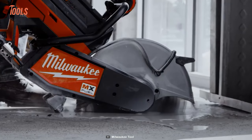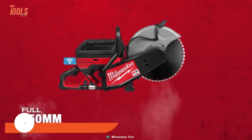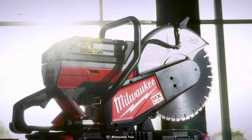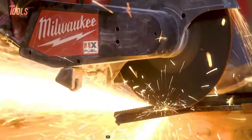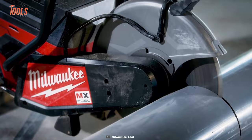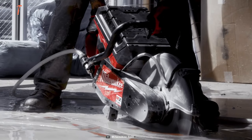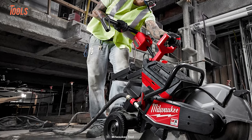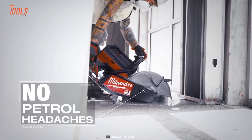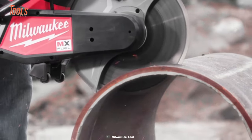The Milwaukee MX Fuel Cutoff Saw is an extremely versatile solution for cutting a wide variety of materials, including metal, MC cables, reinforced concrete, and steel studs. This tool produces no fumes, so you can use it indoors, and it comes with the M18 switch tank so you don't need a 300-foot hose for a water supply. This battery-powered cutoff saw means no gas headaches — it can cut everything your project throws at you.